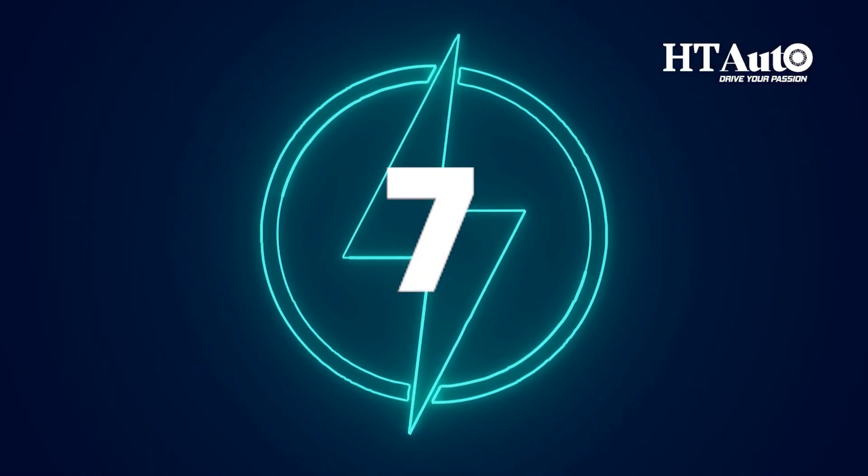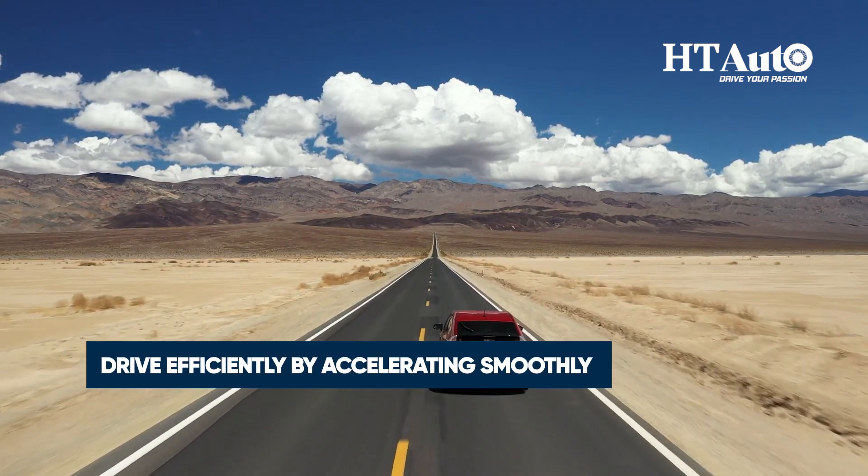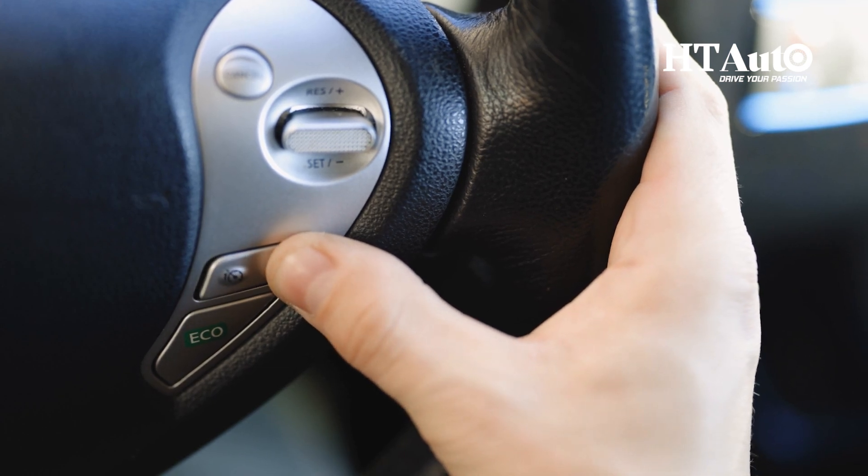Tip 7: Drive efficiently by accelerating smoothly and maintaining a steady speed. Cruise control can be your best friend on those long trips.